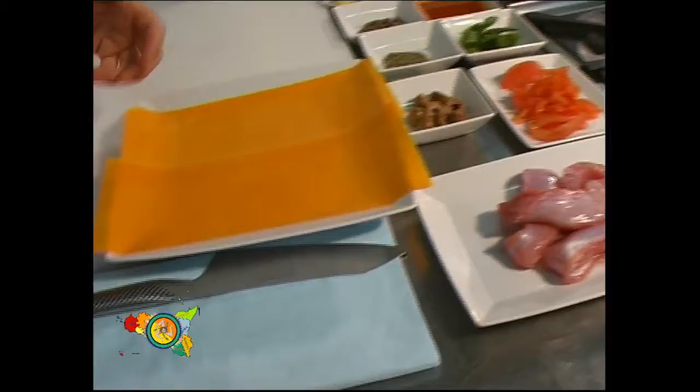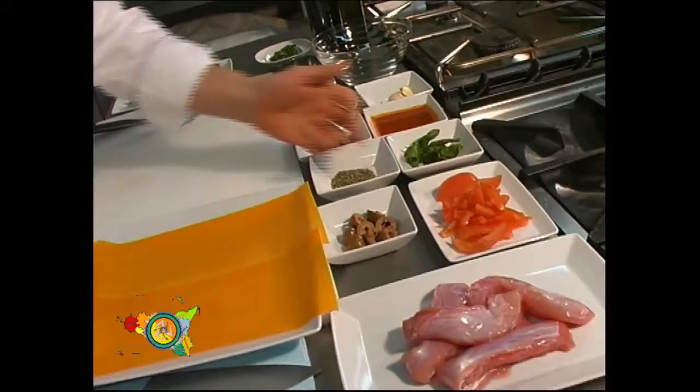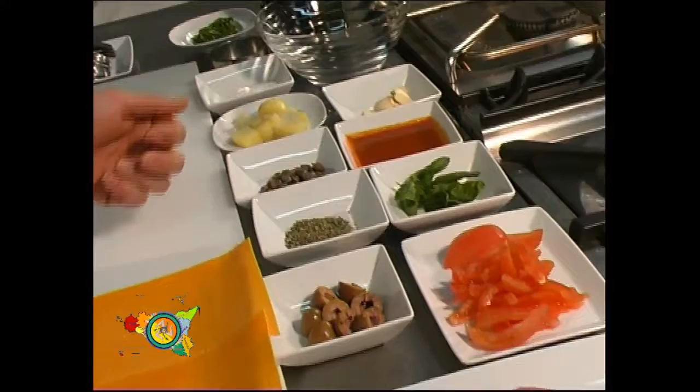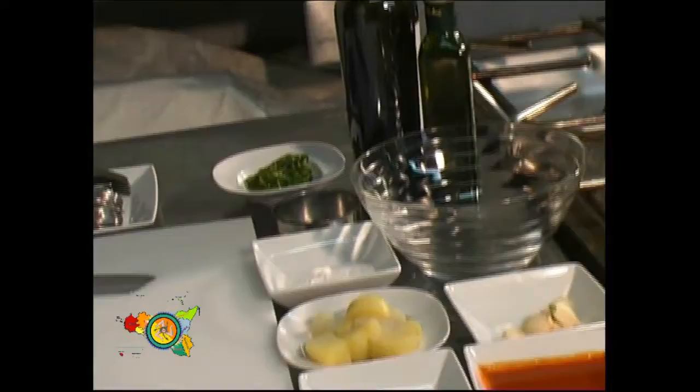Gli ingredienti sono: della pasta fresca tirata molto sottile, dei filetti di coniglio ben pareggiati, delle olive verdi, delle falde di pomodoro tagliate a listarelle, del basilico, dell'origano fresco, dei capperi, della salsa di pomodoro, delle patate lesse, aglio, olio d'oliva.